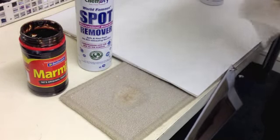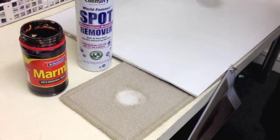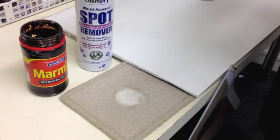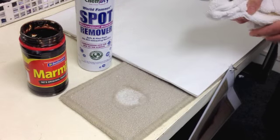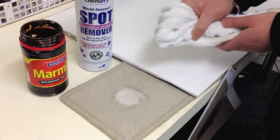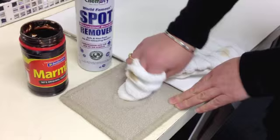As you can see, most of the stain has gone. If we just reapply the spot remover and let it dwell. Now it's really important not to rub the carpet — if you rub the carpet you run the risk of bursting the carpet pile. So again it is just a slow dabbing motion.